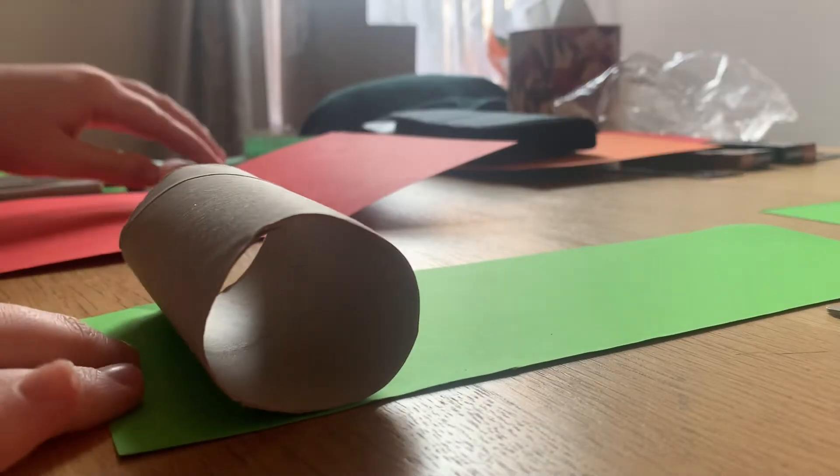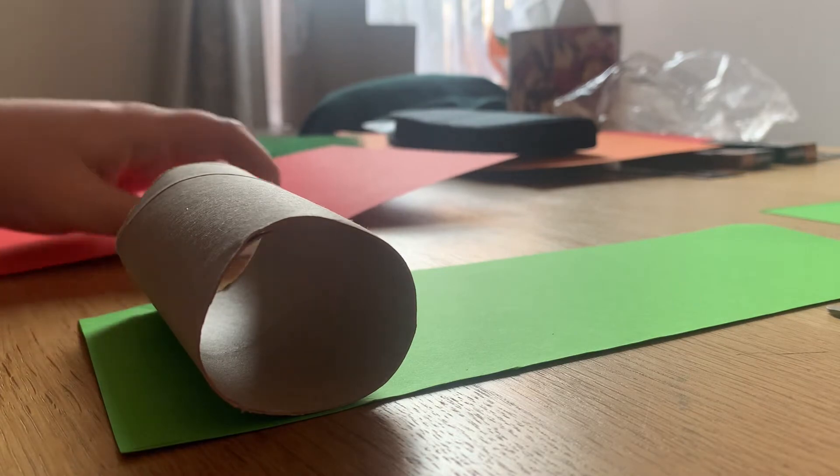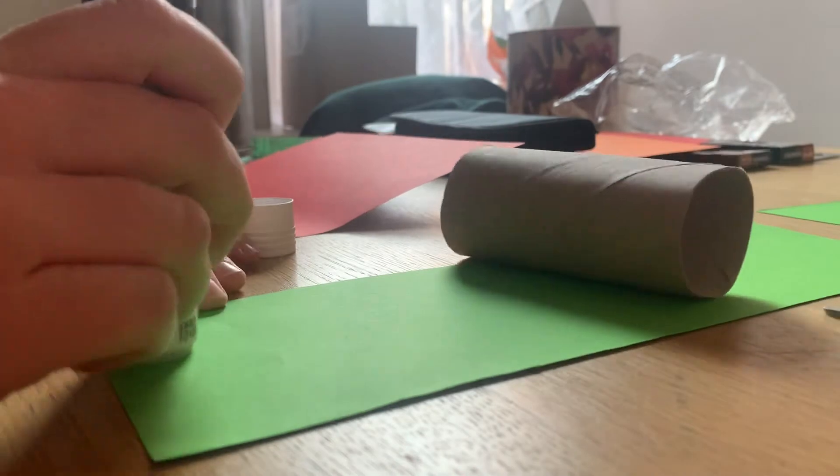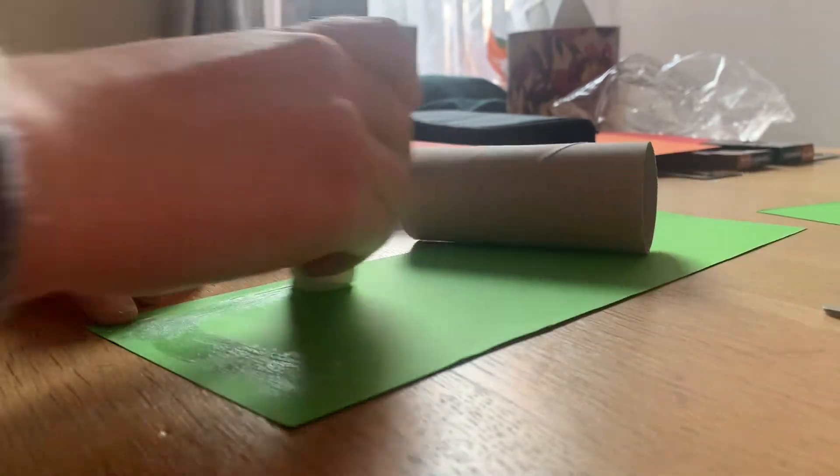When you've cut it out nice and neatly, you're going to roll that paper around your cardboard roll. To do that you're going to need some glue, so put some glue all over your piece of card.